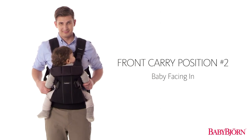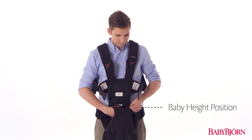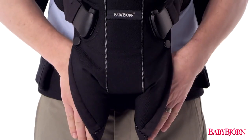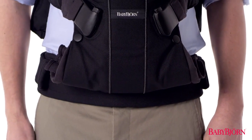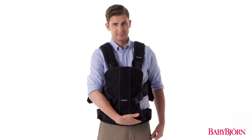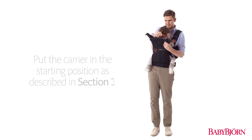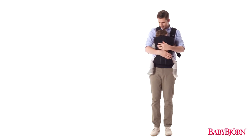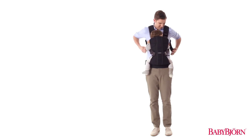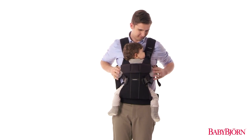Next, let's go over the second front carry position, for babies approximately 4 to 36 months. Start with the zipper in the lowermost baby height position. If your baby is younger than 15 months, or 26 pounds (12 kilograms), you can use the normal leg position or the wide leg position. Once your baby is older or more than 26 pounds (12 kilograms), use the wide leg position. Put the carrier in the starting position as described in Section 1, then slide your baby in from the side. Buckle up the safety buckle at your baby's midsection, secure the head support buckles on both sides, and tighten the shoulder straps for a comfortable fit. You can also fold down the head support for babies approximately 5 months or older, or when your baby's neck is stable enough.